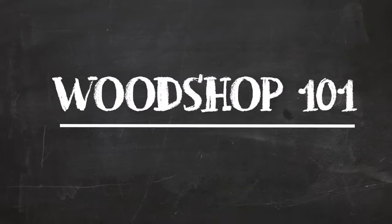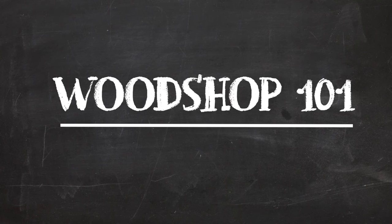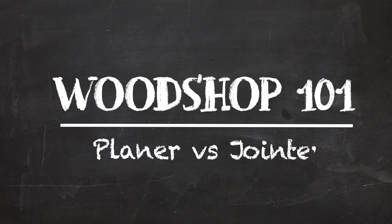My name's Aaron Massey and welcome to Woodshop 101. The goal with this series is to help get you familiarized with some common woodworking tools and practices and help you expand your skills and knowledge as you build out and expand your workshop. On today's episode, we're gonna look at the difference and uses for two common woodworking tools, the planer versus the jointer.